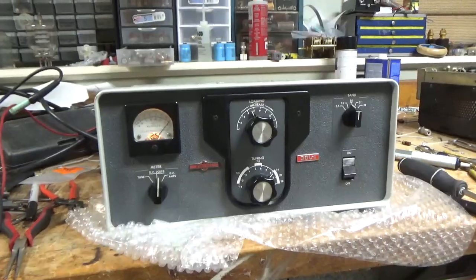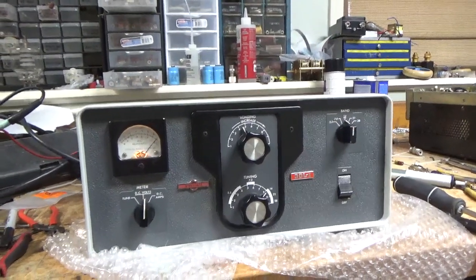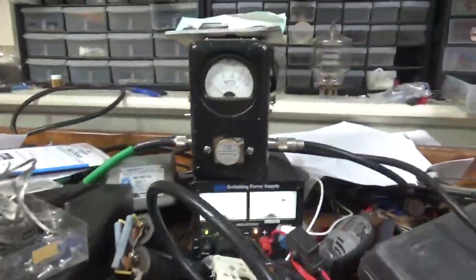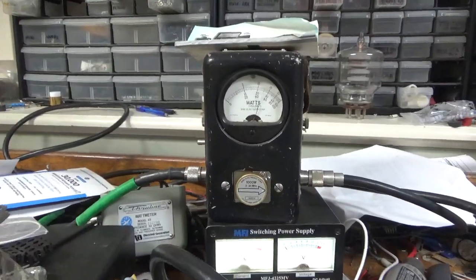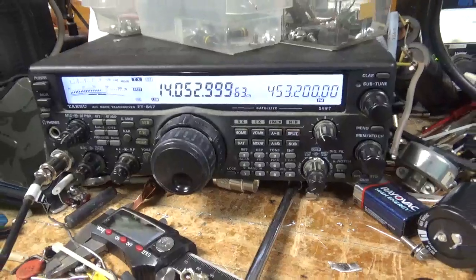We're back doing the power test on 20 meters for the customer — that's where he wants to see it working. Radio is set to 20 meters, 1kW slug, keyed to amp with the foot pedal. Audio test — 600 watts right there. Tested again with the 1kW slug — roughly 50 watts drive.